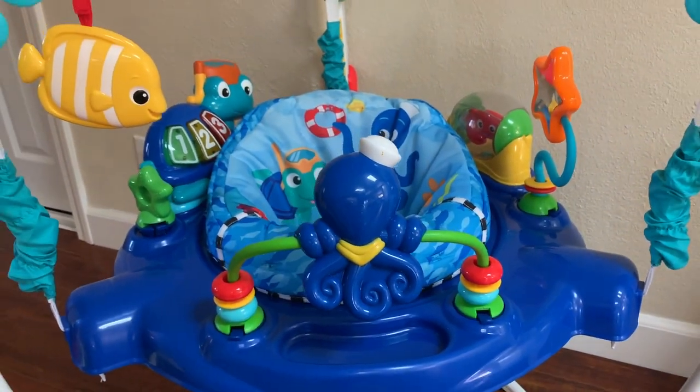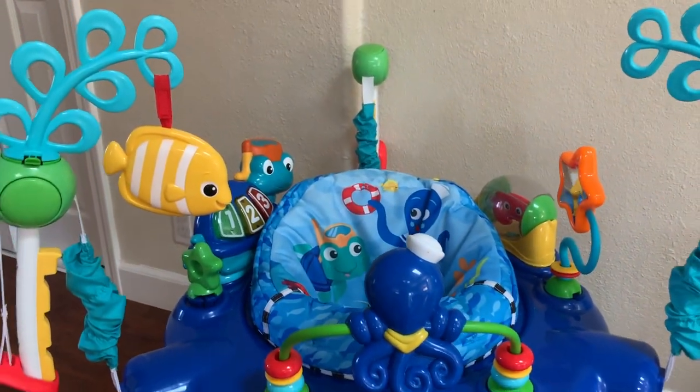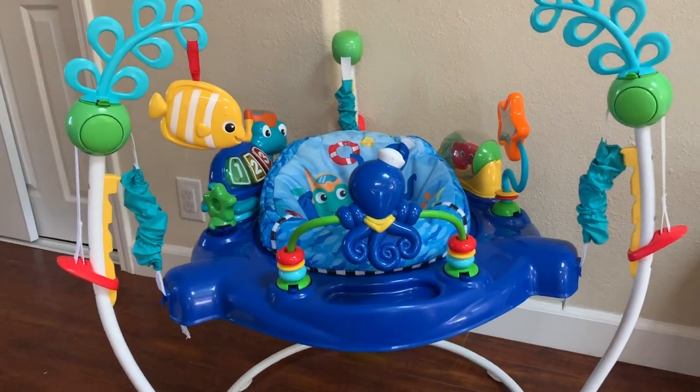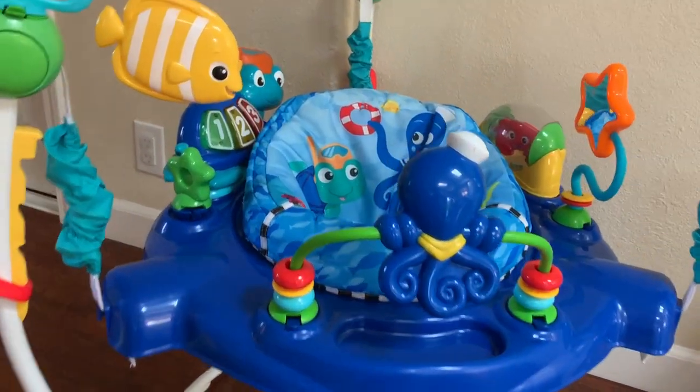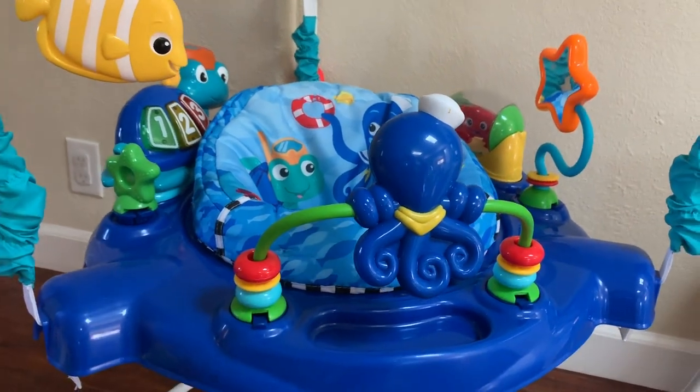It's one of the greatest toys you can buy for your kid to play with, and I do highly, highly recommend this for when your baby turns about four or five months.